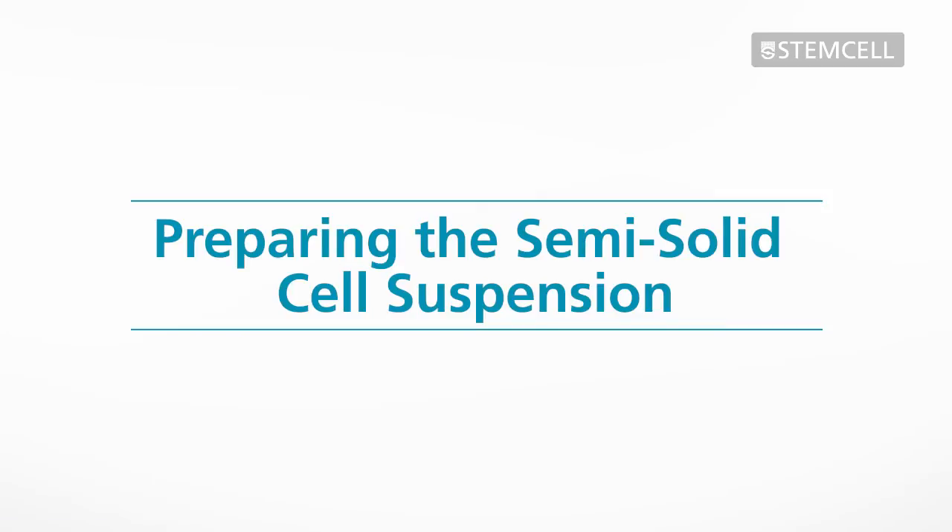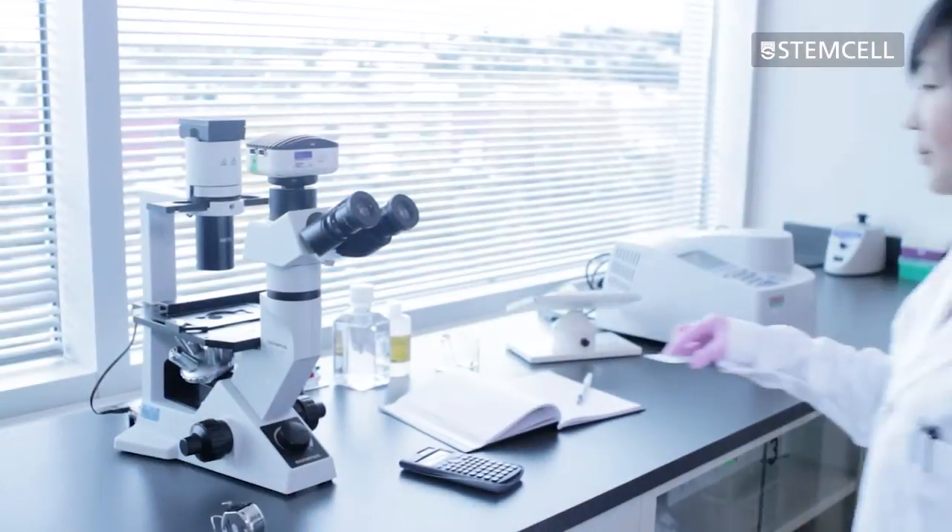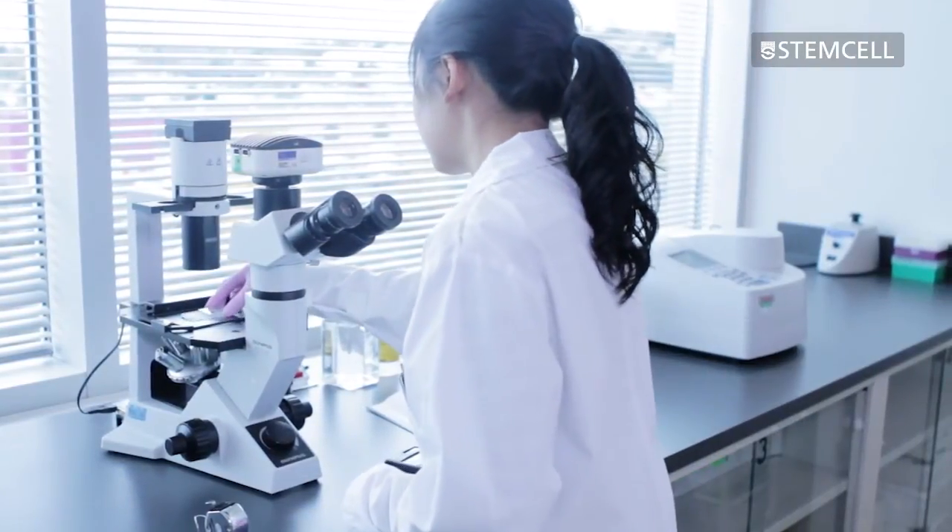Preparing the semi-solid cell suspension. To prepare the cells for semi-solid cloning, remove the transfected cells from the incubator. Cells can either be harvested by centrifugation or transferred directly from the culture flask. Regardless of which method is used, they must be in a single cell suspension.